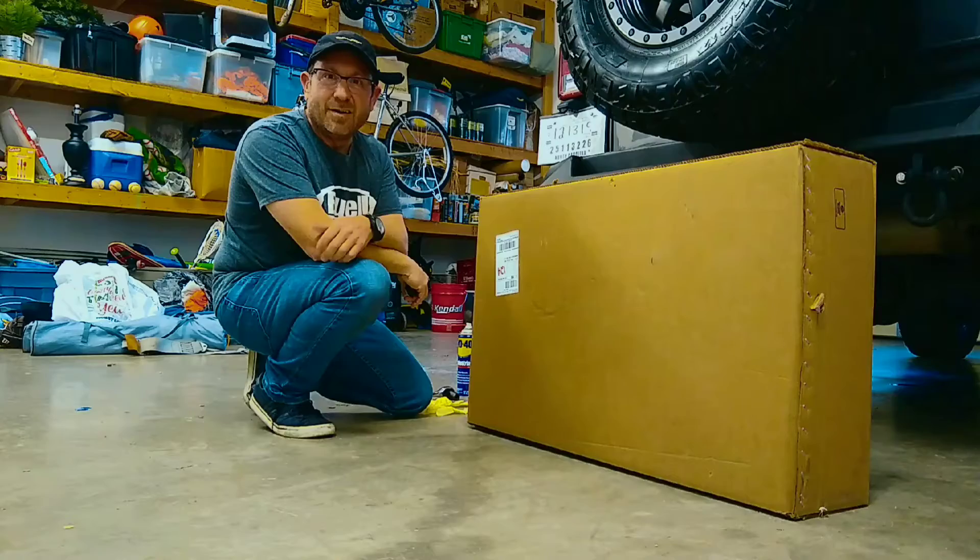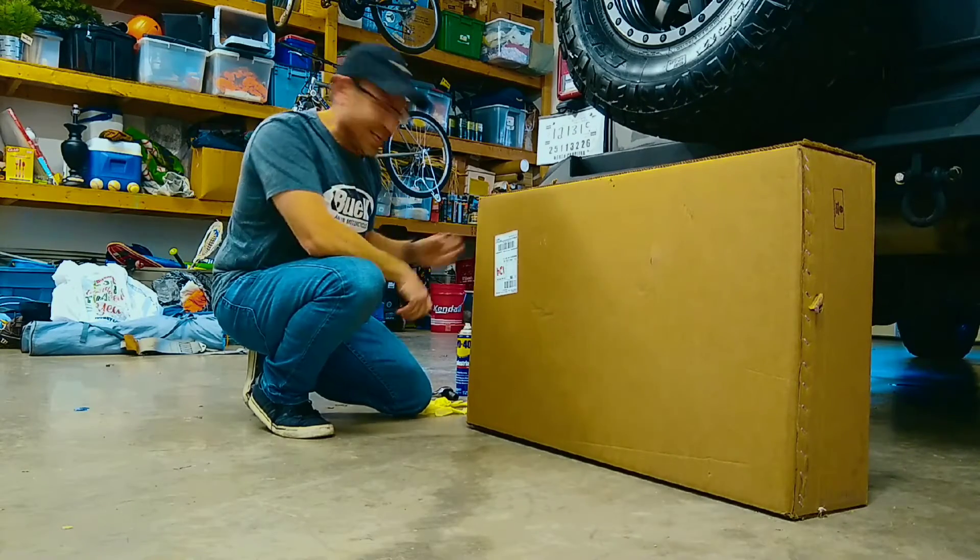It's quick, it's easy, and you can do it yourself. First things first, we've got to get this thing out of the box, so let's open this thing up.